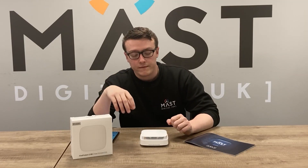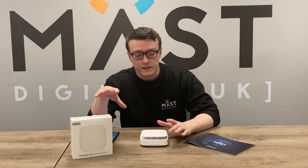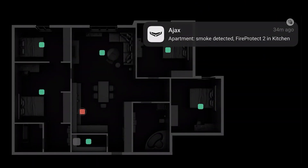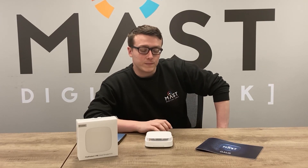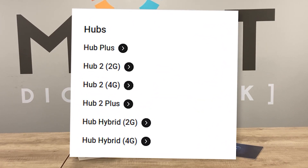If you do want the FireProtect 2 as an interconnected alarm — so that if any of the sensors go off it triggers all the other alarms in the building — you will need to connect it to the hub. The FireProtect 2 is compatible with all hubs from the Hub Plus and up.